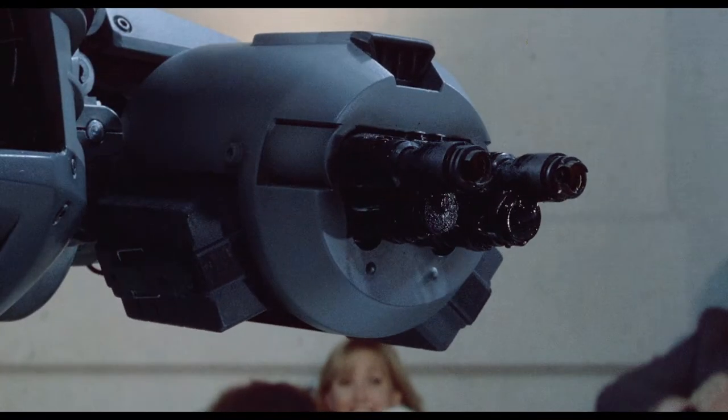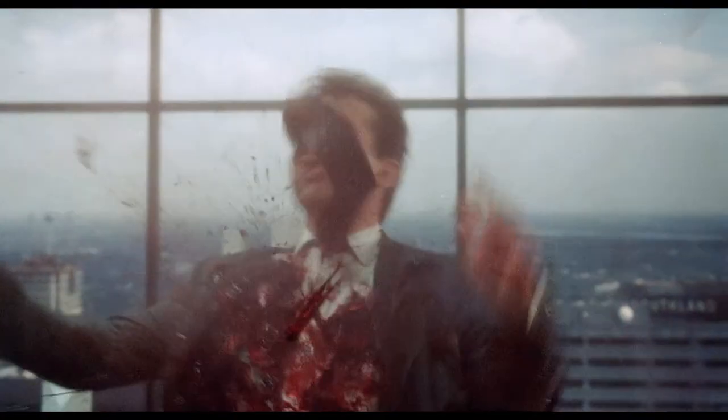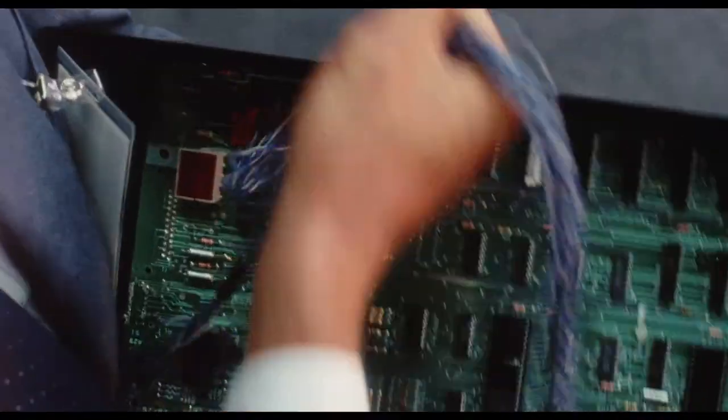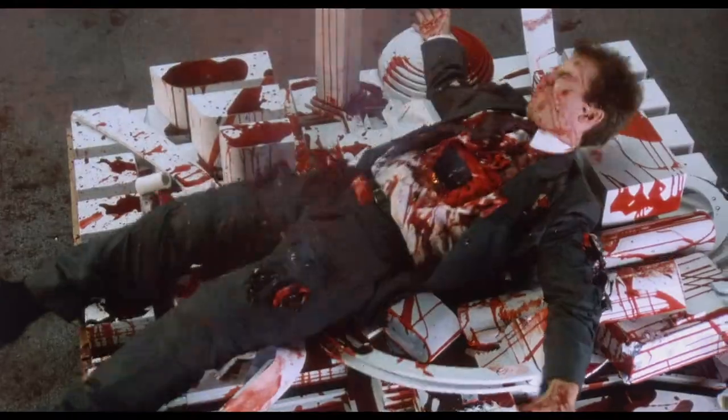What I liked about working on RoboCop was that I'd go to the editing room and they'd say, hey, what do you think of this? And I'd look at it and go, you're going to get an X rating on this. They'd say, no, no, no, it'll be fine, the censors will go along with this. And then next week it's like, yeah, we got an X rating.